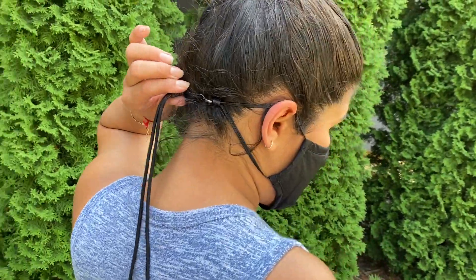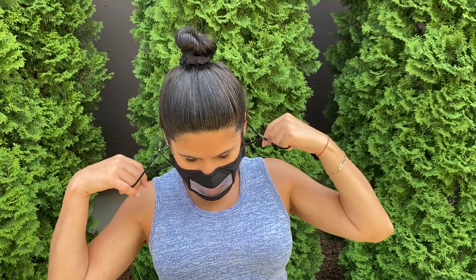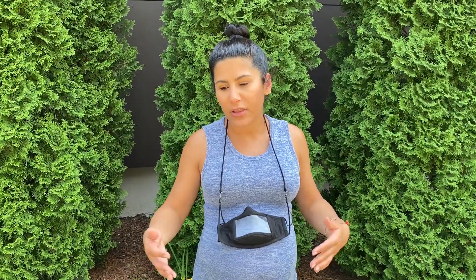And when I do release it, I get to have the mask around my neck, much like a necklace. And I never have to worry about having to put it in my pocket or leaving it on a table anywhere.